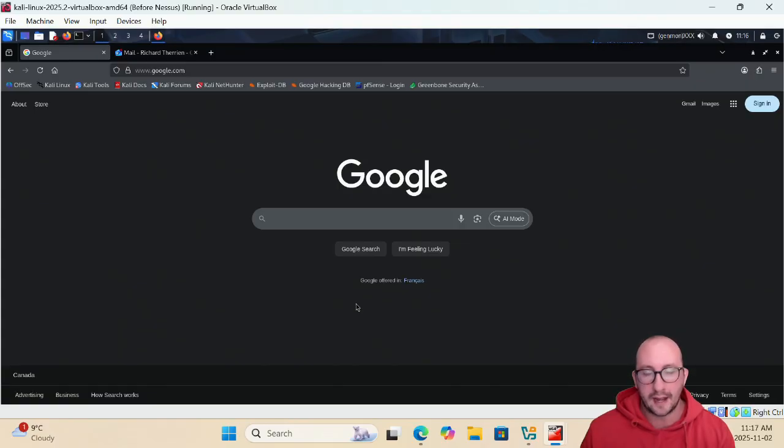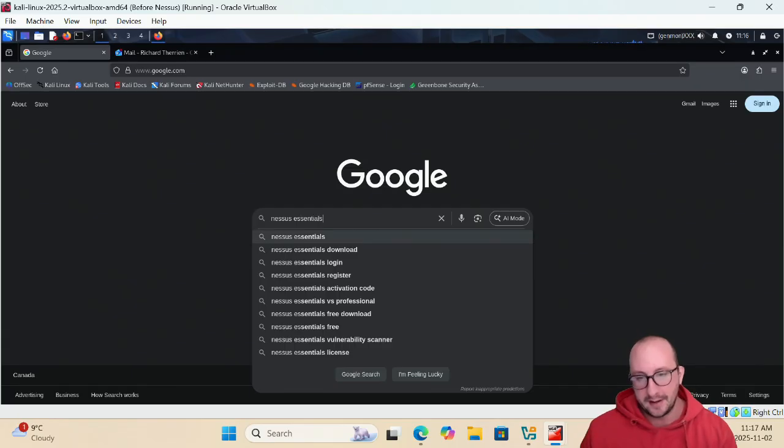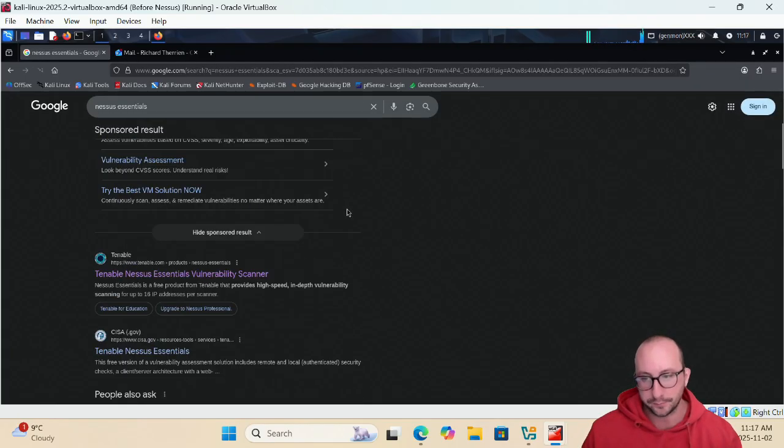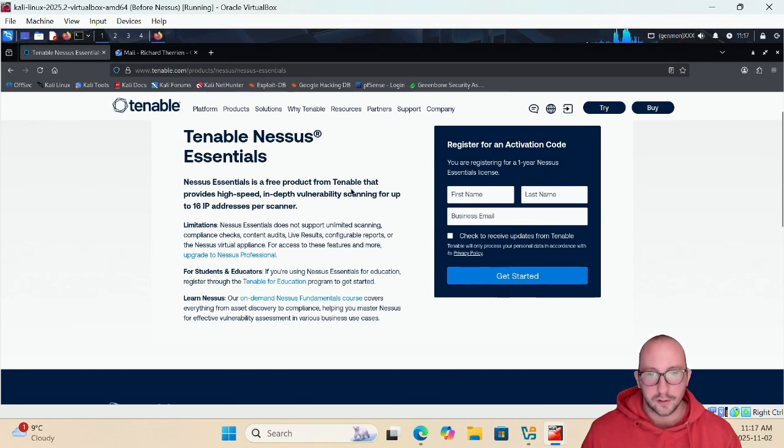The easiest way to find Nessus Essentials is to type it into your favorite search engine, since it's otherwise hard to find on the Nessus website. I'll put the link in the description below as well. The Tenable Nessus Essentials page describes it as a free product providing high-speed, in-depth vulnerability scanning for up to 16 IP addresses per scanner. There's no support, no compliance checks, and no content audits, but the vulnerability scanning itself is very good — you get great bang for your buck since it's free.